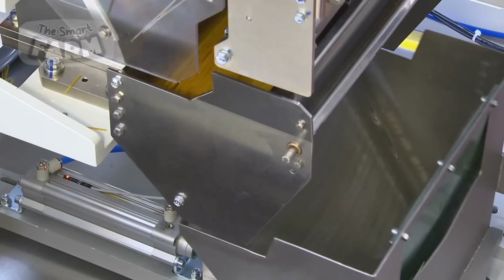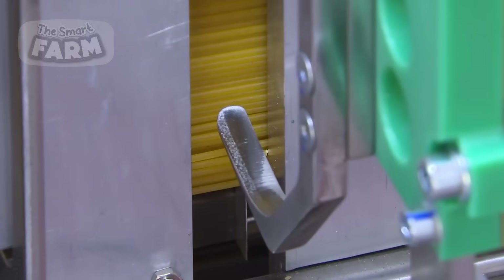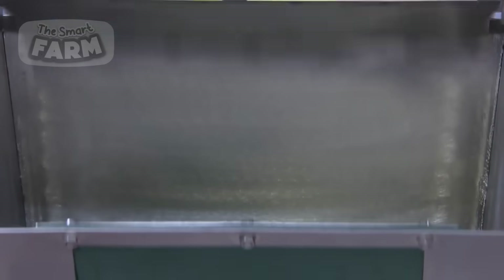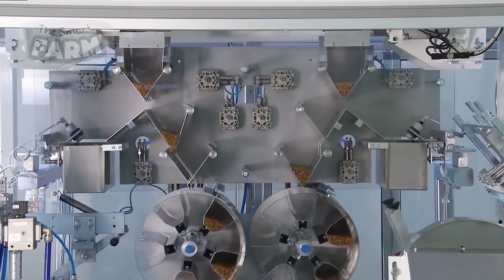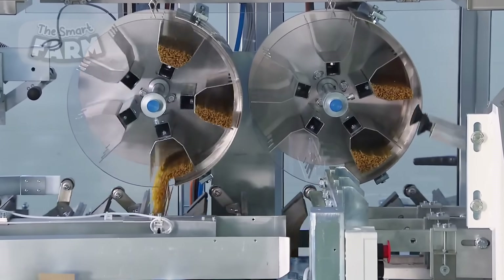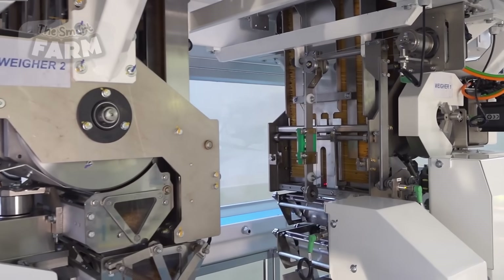The spaghetti is cut to the desired length using automated cutting machines. The cutting process is precise, ensuring uniformity in length, which is essential for both aesthetic appeal and packaging efficiency. The spaghetti is then transported to the packaging area, where advanced automated machinery takes over.